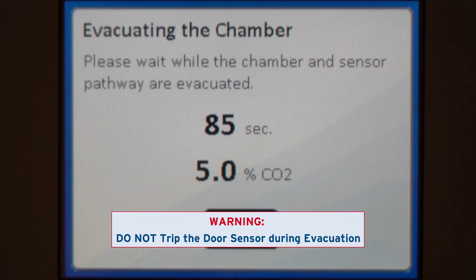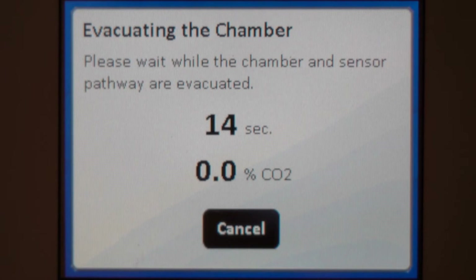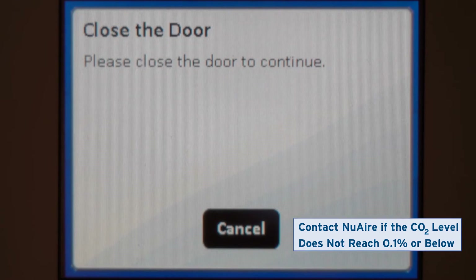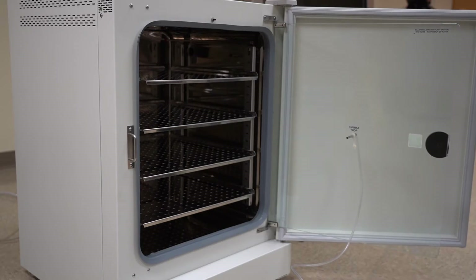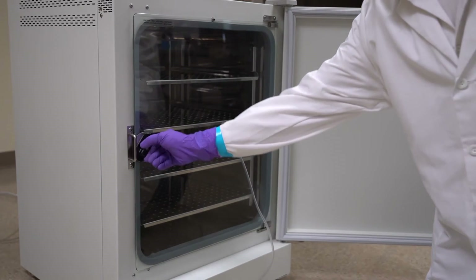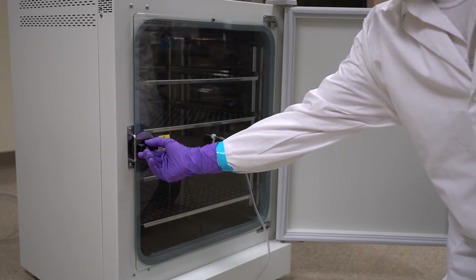Keep the tubing above its opening during chamber evacuation. Ensure the CO2 reading on screen completely reduces to 0.1% or 0%. If it does not, restart the process; contact technical service if the problem continues. After chamber evacuation, you will close the door and the incubator will re-inject and mix the gas again.